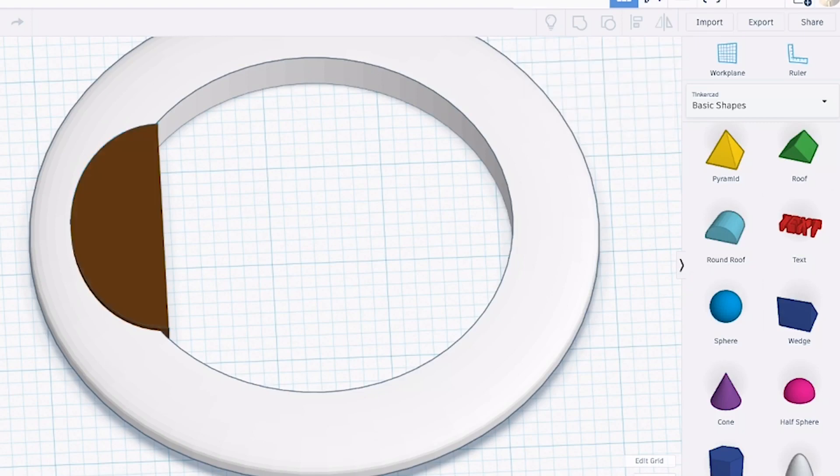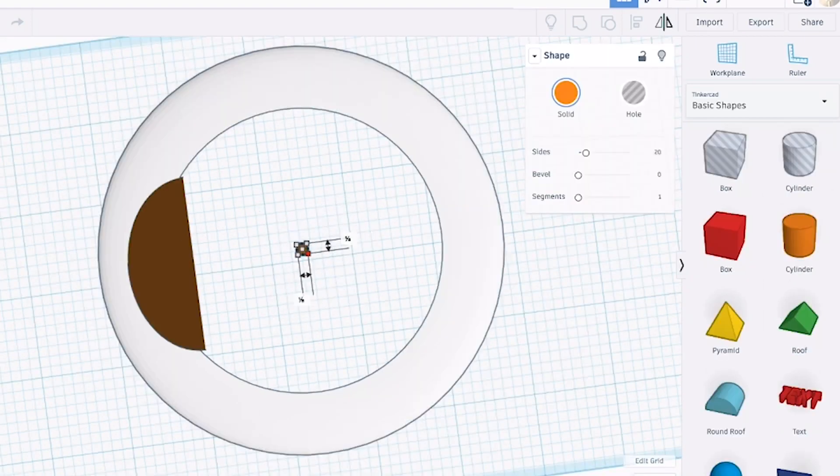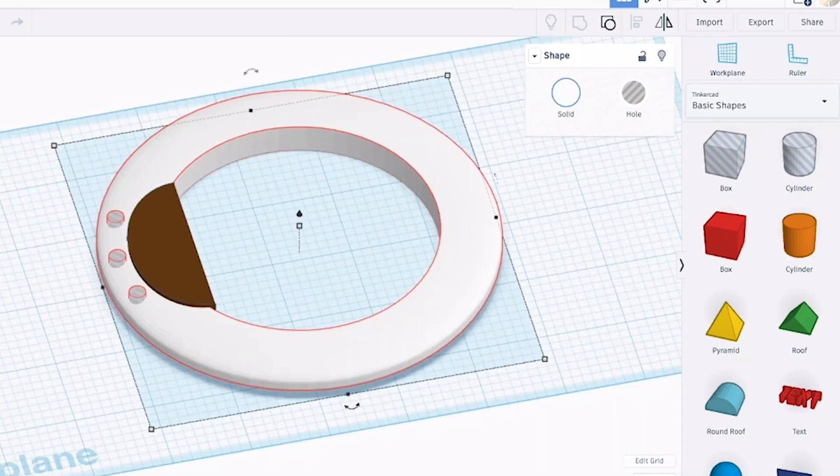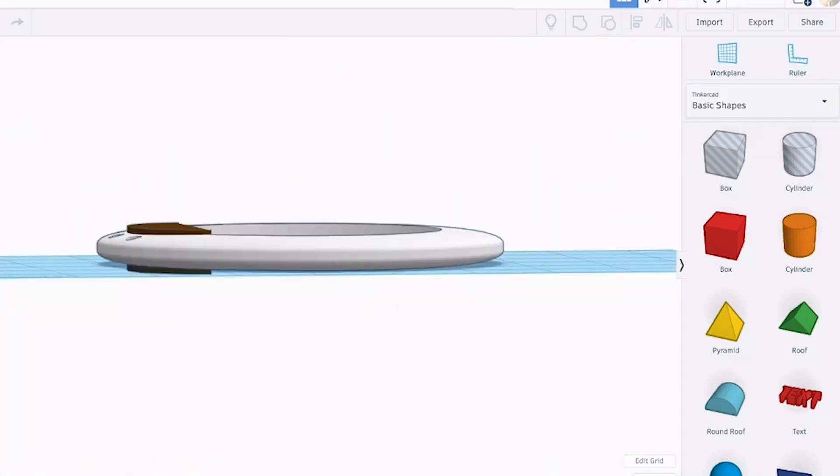This will serve as our grip. After that, we're going to bring in some cylinders to create some features where we'll put some LEDs. We'll turn those cylinders into holes, group it, and then once you're done with that, we can export that to be laser cut. Awesome. I can't wait to see how this turns out.